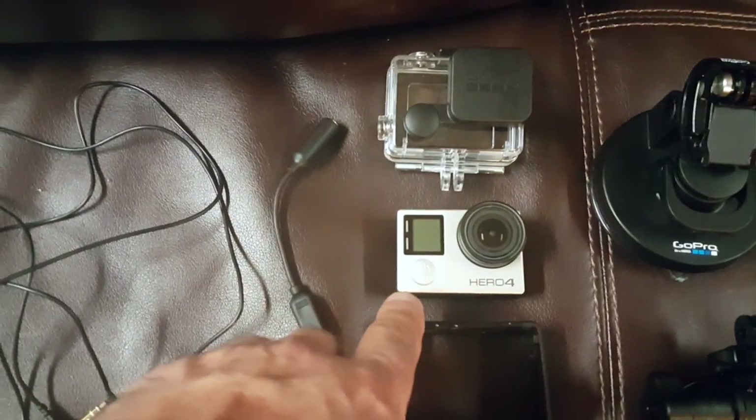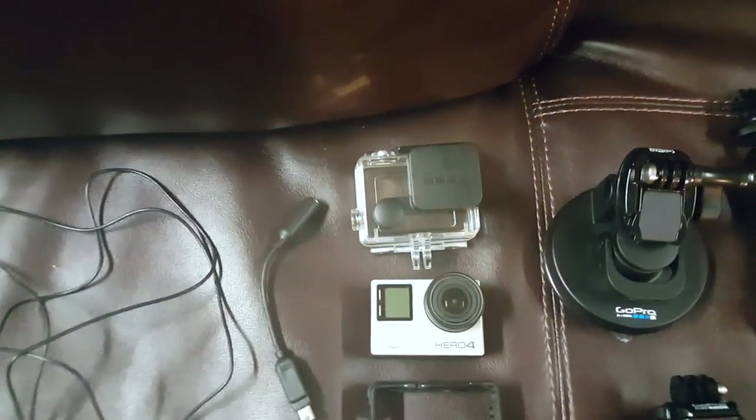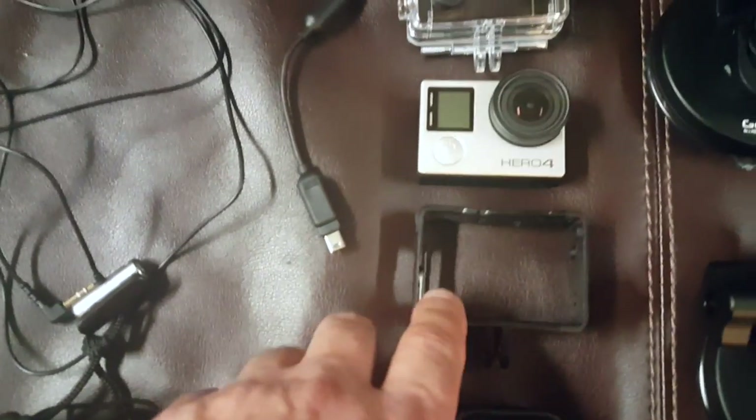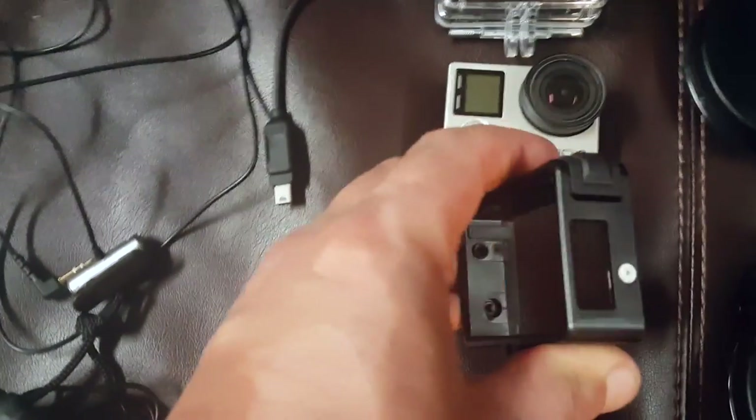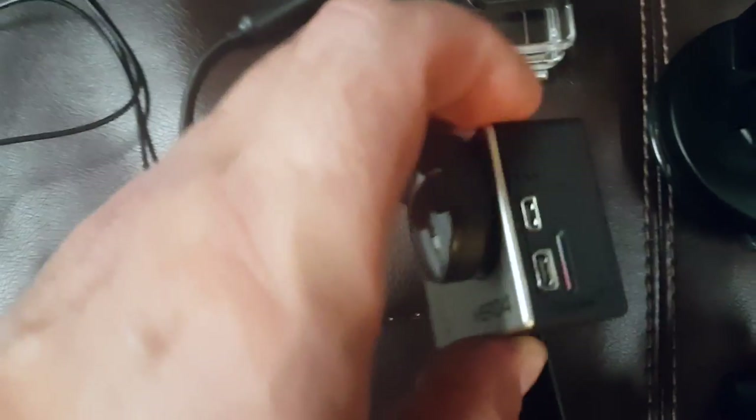I've got a GoPro Silver and a GoPro Session. I have a waterproof case but I don't know if I'll be using that a whole lot. I picked up this skeleton case today — it has a side opening which allows access so I can hook in a lavalier mic to get better audio out of it.